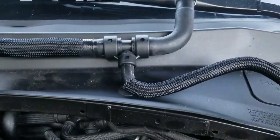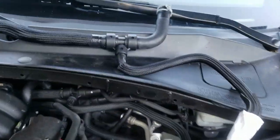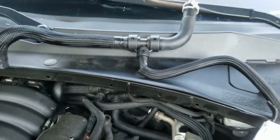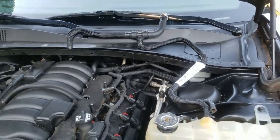This is the new piece right here — got it hooked in for now. What happened is the plastic on this T-piece broke somehow, and then it started shooting coolant and steam out the back, so I had to park it for a second.